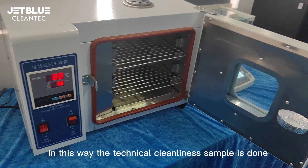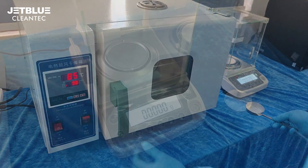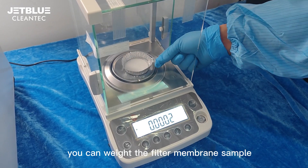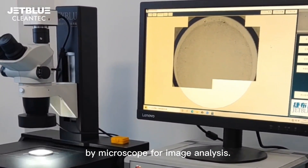In this way, the technical cleanliness sample is done. After the sample is prepared, you can weigh the filter membrane sample or scan it by microscope for image analysis.